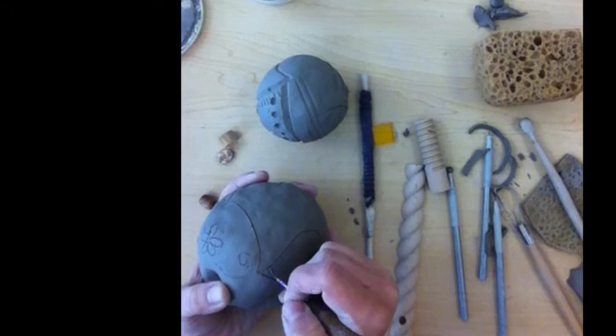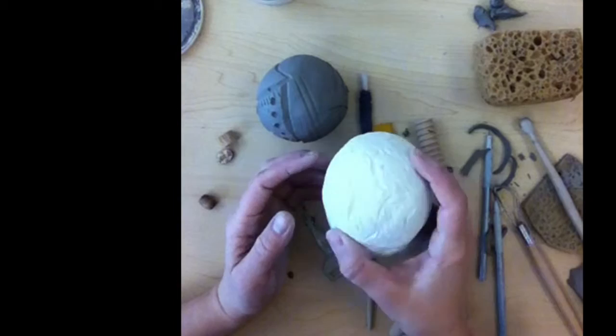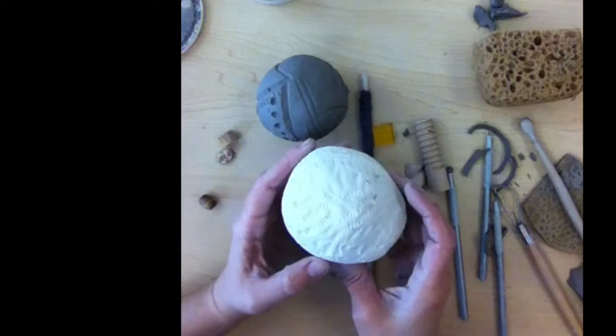Let me show you one that's totally done. This is one that's been fired. You can hear my beads in there. This obviously needs to be glazed still, but you want to think about just coming up with some interesting textures and be creative. I can't wait to see what you try.